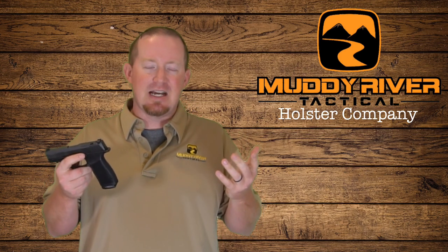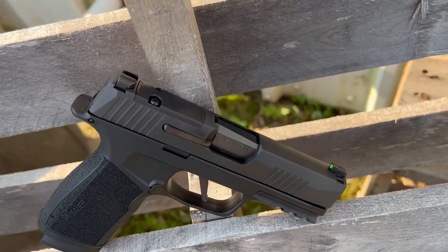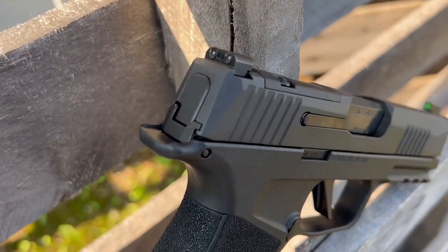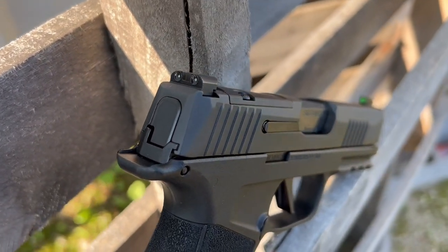This X Macro has a 3.7 inch barrel and a full rail under it. A lot of the features on this gun are the exact same as the X Macro comp, but we'll go over them real quick. It's cut for an optic, so you can put whatever optic of your choice on there. It has traditional SIG X-ray green night sights, which I'm a super fan of — they're just overall a great sight.